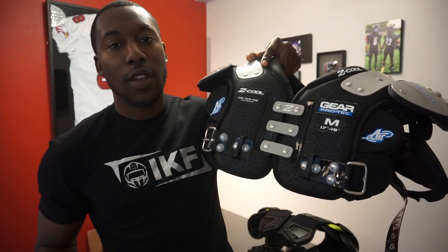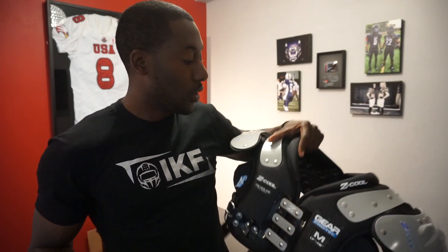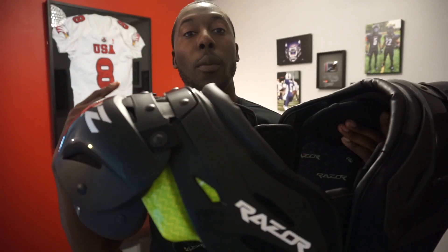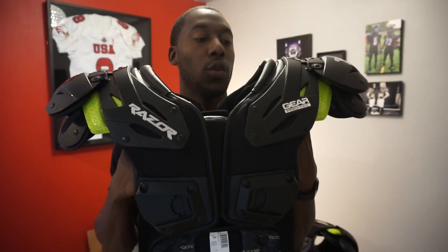You guys are familiar with the Z-Cool — you've seen it and a lot of you have hit me up about it. I haven't reviewed them, but it's going to be really useful because as I go through these pads and talk about some of the differences, I'm going to talk about the main points that really make the Razors what they are. So without further ado, let's get into the review.